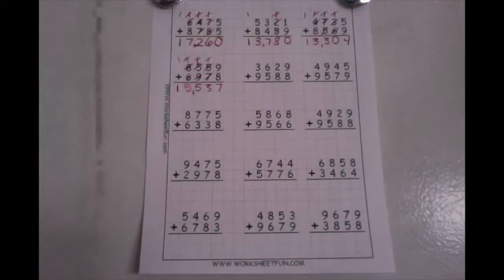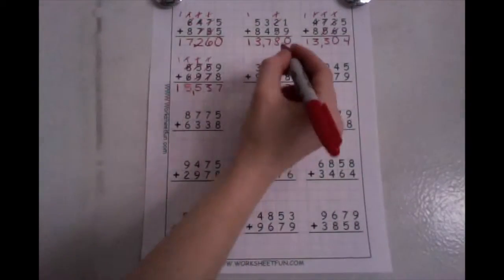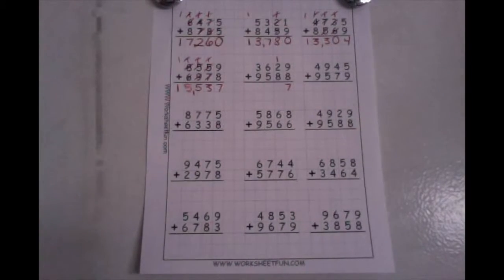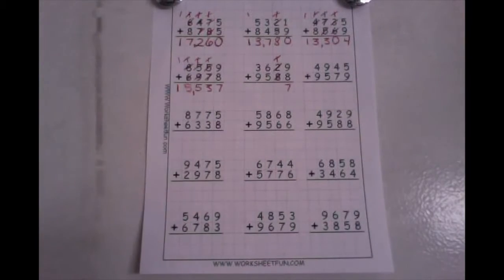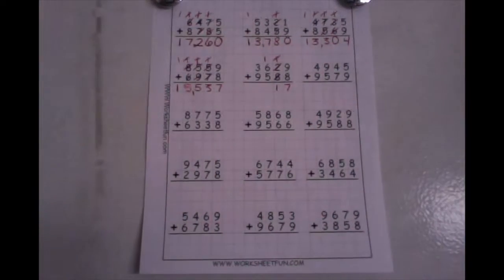The next one says three thousand six hundred twenty-nine plus nine thousand five hundred eighty-eight. Start in your ones and add them up. Nine plus eight is seventeen. Drop your ones down low, take your ten up high. In my tens place, I have one plus two plus eight. I'm going to make a ten — I know that eight plus two is ten, plus one more is eleven. Drop your ones down low, take your ten up high.